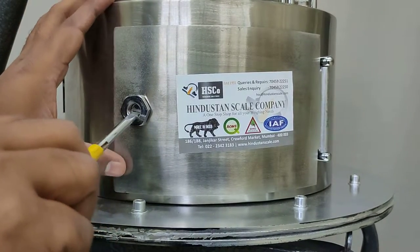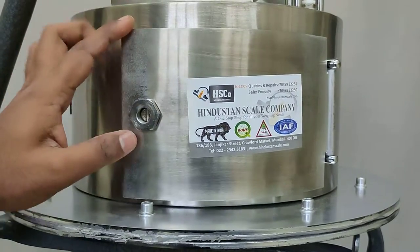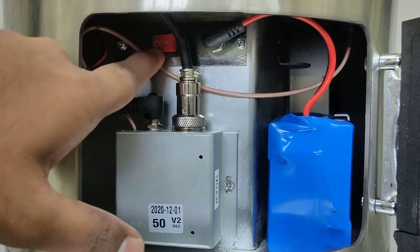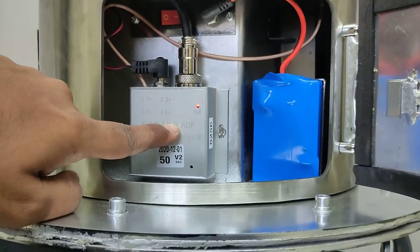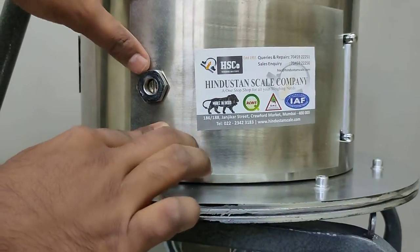First, open this compartment — for that, use a screwdriver and rotate it clockwise. This will open the compartment. The next step is to switch on the scale. Here we can see the on/off button. Switch on the scale — you can see the circuit has started. After switching on the scale, close this compartment.